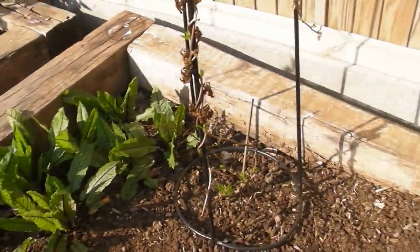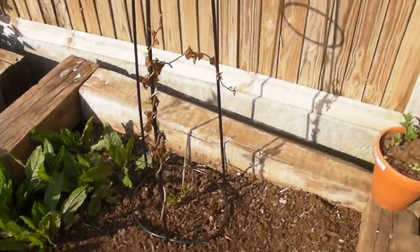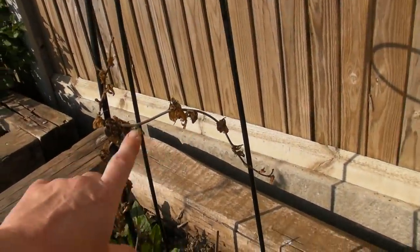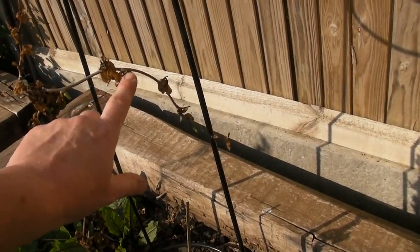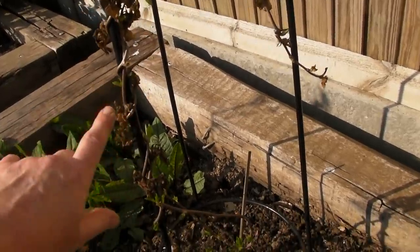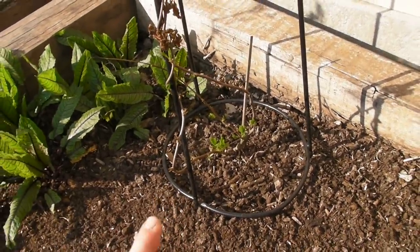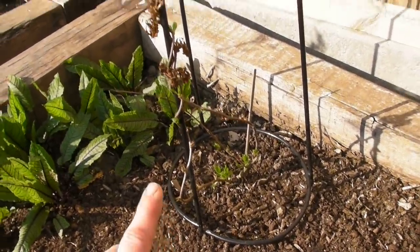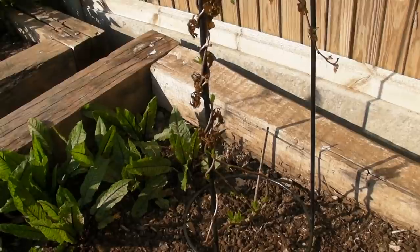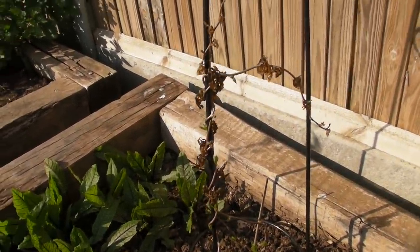Also in this bed I've got my kiwi. It started coming up really well and then we had a frost and all the leaves went soft and droopy, but it has started to come back again, which is really great. Apparently this kiwi can cope with minus 10°C, and we've got nowhere near that this year. Hopefully I will get some fruit off it this year — I didn't get any last year but I think it was just settling in.